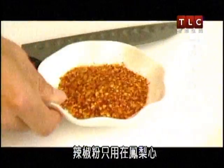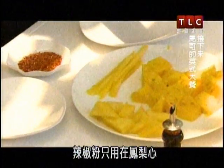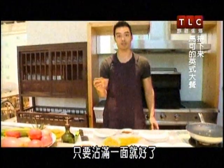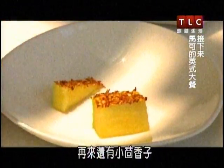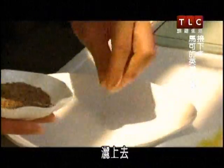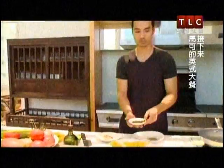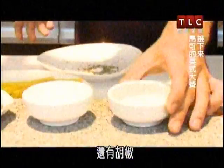We have a bunch of spices here: chili powder, which we're only using on the heart of the pineapple, and we're essentially just gonna dip to cover one side. Next we have cumin seeds, Italian spices, salt, and pepper.